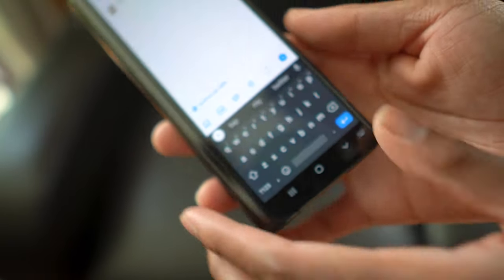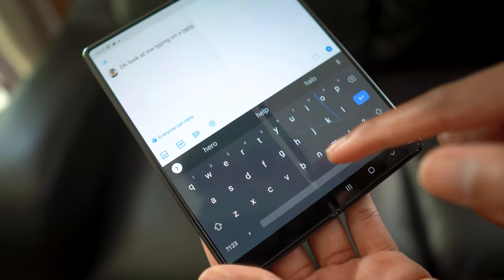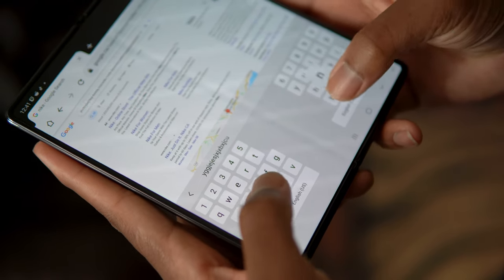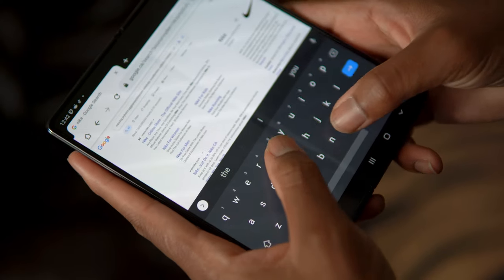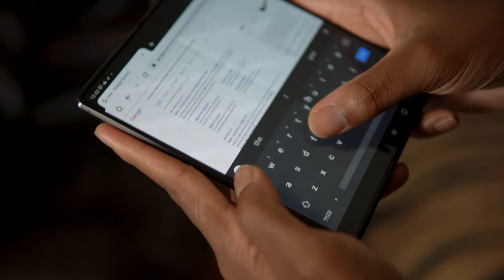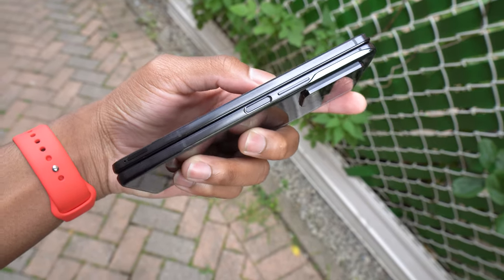The typing experience on the larger display is really good. I use a third-party keyboard called Gboard — I like the swipe-to-type feature, and it doesn't break the keyboard in half like the default Samsung keyboard does. I'm not sure if you can turn that option off, but the way Samsung breaks the keyboard in half isn't really ergonomic in my opinion. The fingerprint reader was placed on the side of the device, it works really well, and it looks good next to the power button.